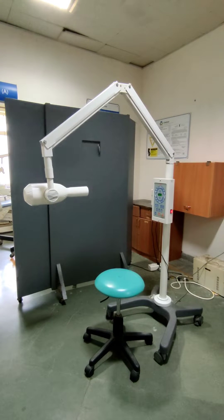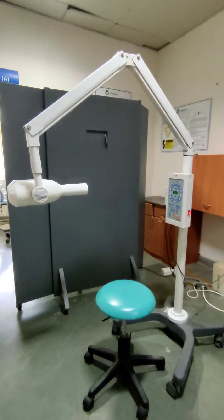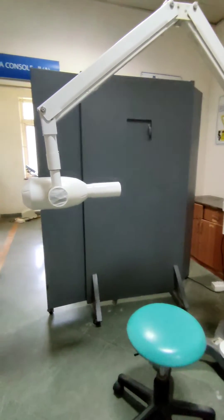This is an x-ray machine. It produces x-rays that pass through the patient's tissues and strike the film to make the radiographic image.